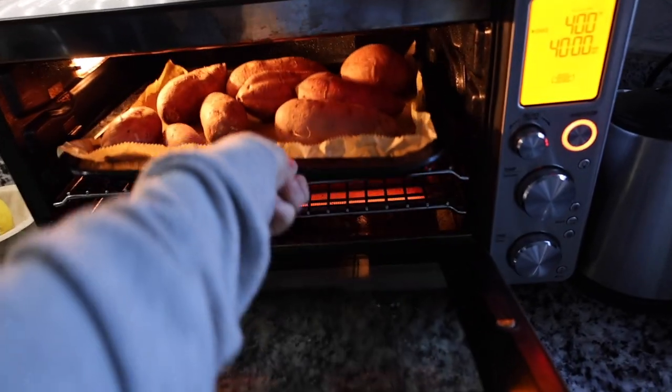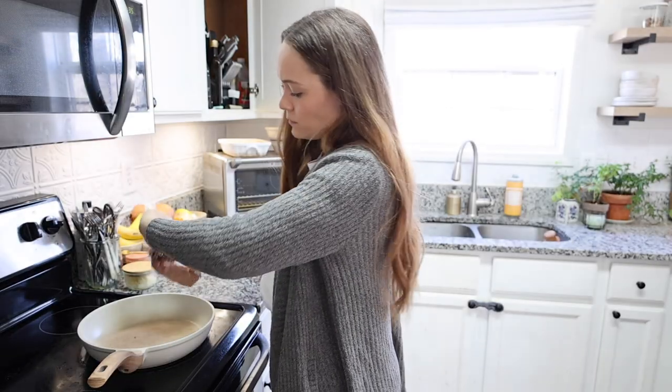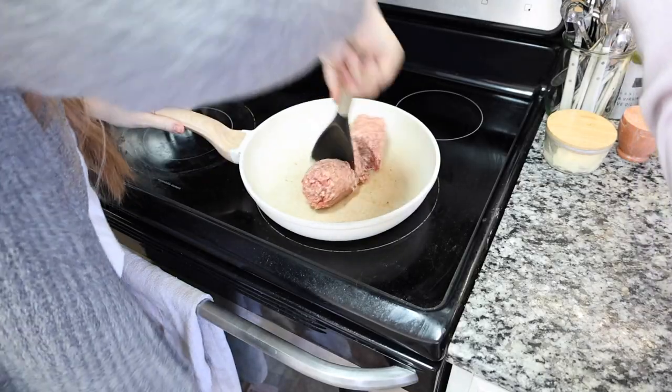For the first recipe, I'm making crispy breakfast tacos. I'm starting by adding some sausage to a skillet, breaking it up a little bit and letting that cook down to start to render all of its good fat out.